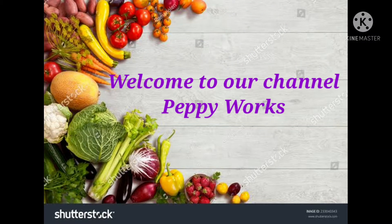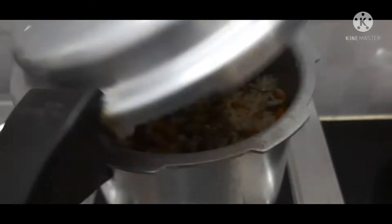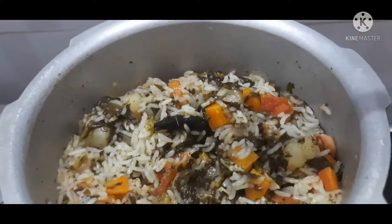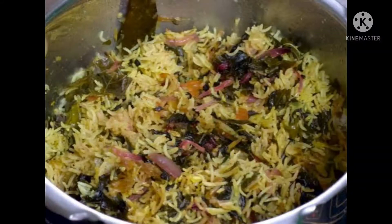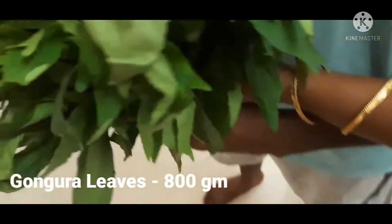Hello friends, welcome to our channel Peppyverse. Today we are going to try a lot of gongura and veg biryani. It has a perfect flavor. I will show you a little bit of the video. So let's start the preparation — we are going to try a lot of gongura.